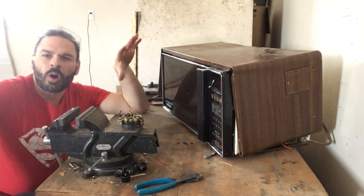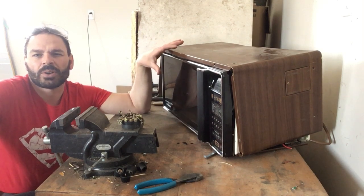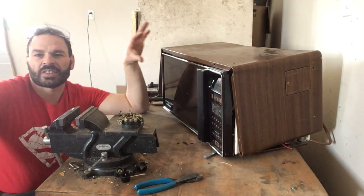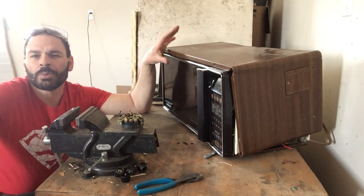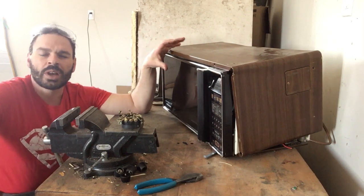The nice thing about all microwaves is they are a great source of scrappable material. They are 100% scrappable. They have lots of steel, they've got some aluminum, they have some brass, they have some copper, and they have some silver.